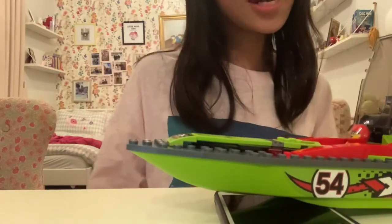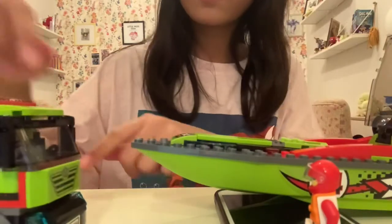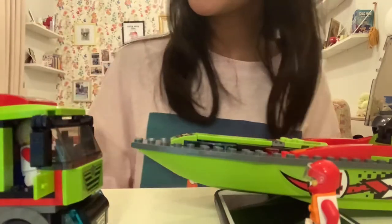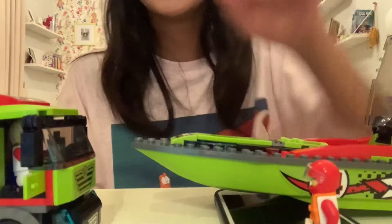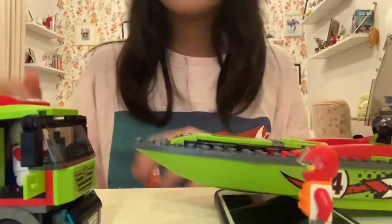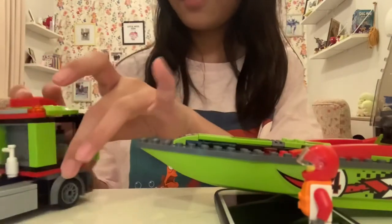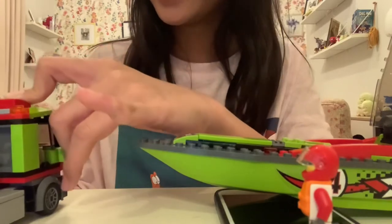William, William, guess what? I won the race! Wow, that's great. Now let me transport your truck — I mean, boat. Haha, you're silly William. You pick up trucks and boats — you're a really busy guy.